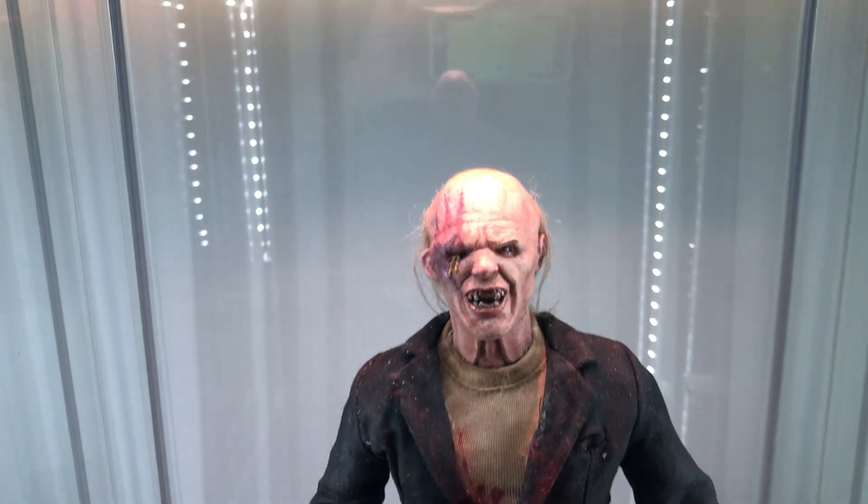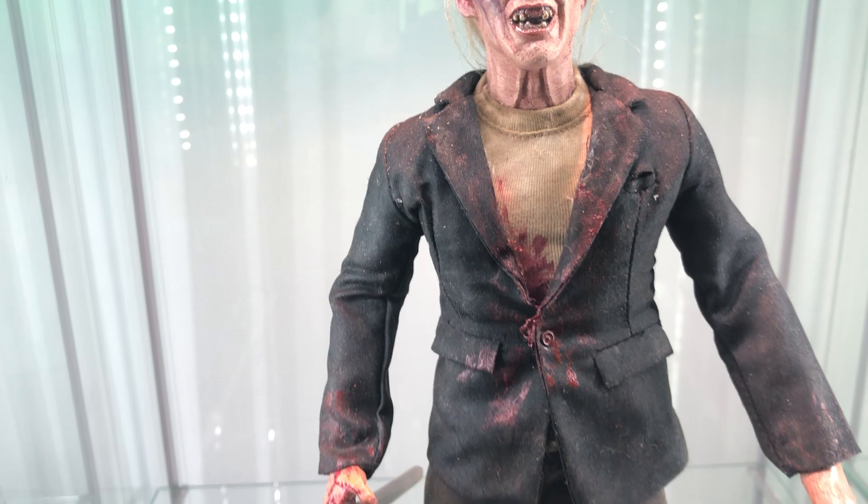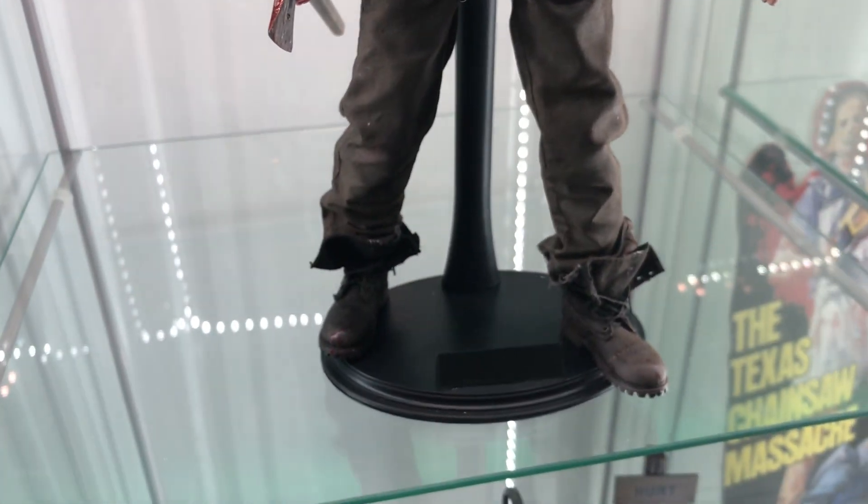I used the One's Customs head sculpt. As you guys can see, a very well painted head sculpt — I absolutely love it. And I did everything else: got the clothes together, the weathering, I did the hands, the painting, all the boot weathering.